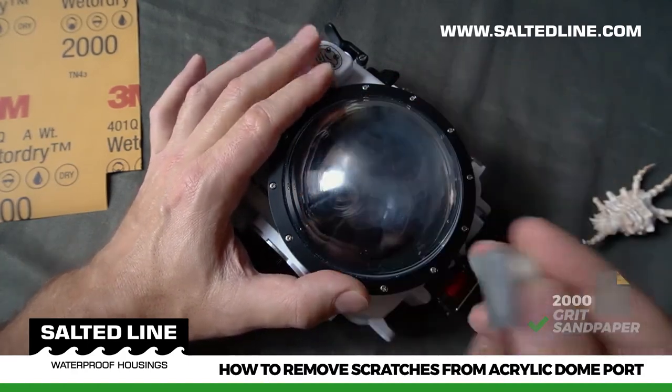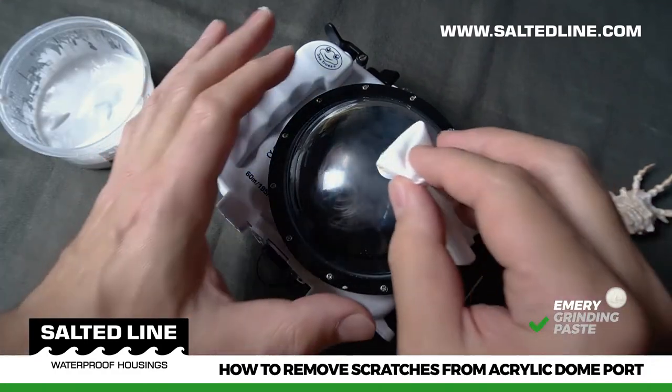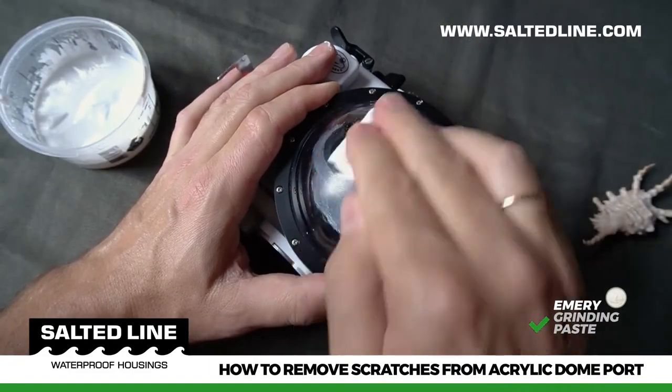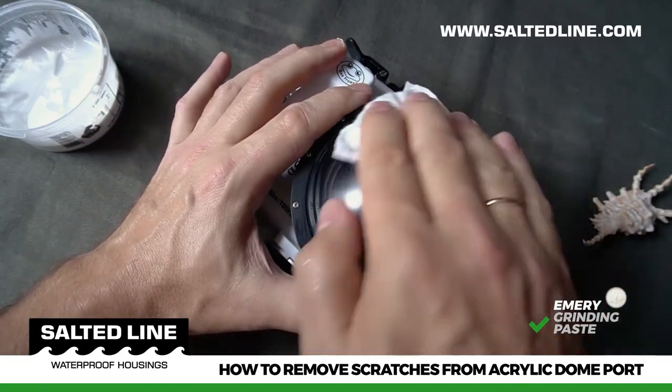After the process is done, take your emory grinding paste, apply it to the cloudy area, and polish with the polishing tissue. This process can be done a couple of times until you are happy with the result. Then clean the surface with a wet and dry polishing tissue.